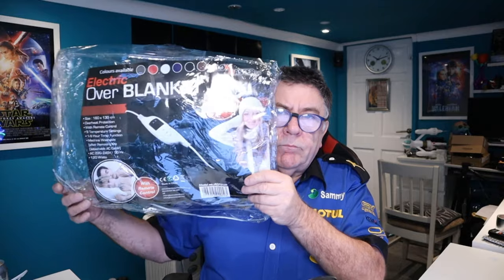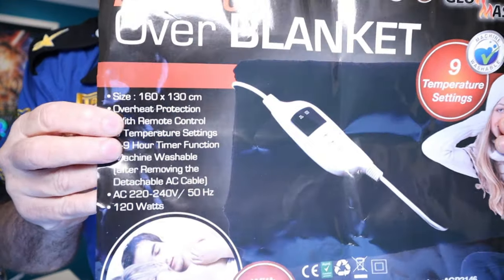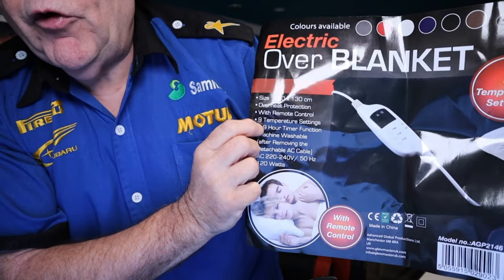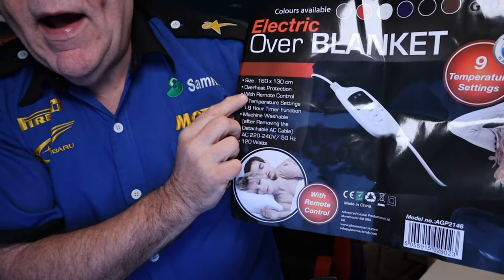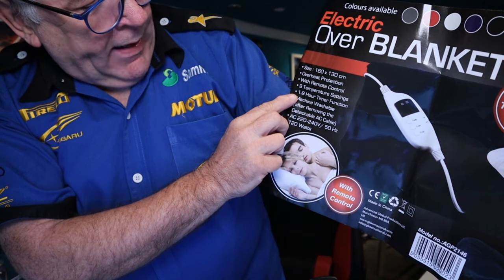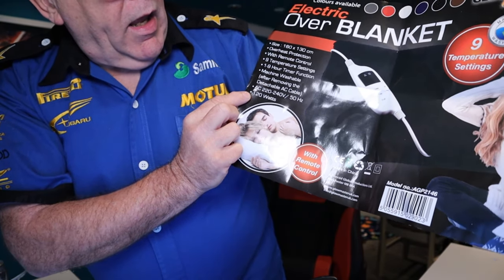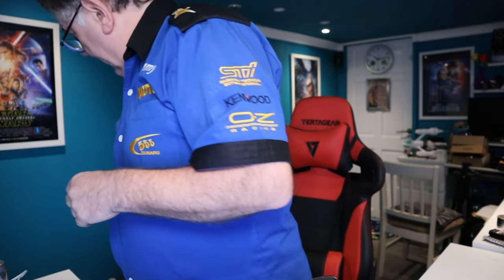This was the one we got. I'll take it out - it comes in a nice zip-up bag so you can put it away in a drawer. It's from a company called Glow Master UK, and it's absolutely fantastic. The size is 160 by 130 centimeters - a lot bigger. It's got nine separate heat controls and nine timer functions, it's mains powered and it's 120 watts.